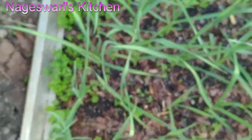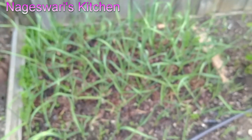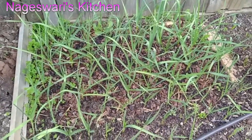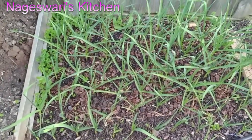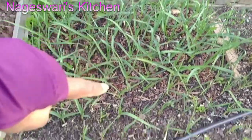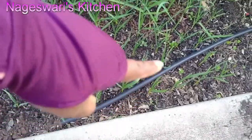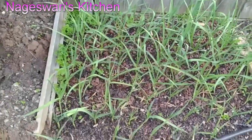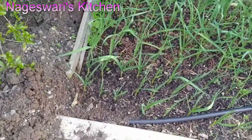So this is the growth after a few weeks. It's growing really healthily. There are some weeds growing as well — I have to remove them. I will show you when I remove the weeds. Each and every clove of garlic has grown very nicely and without any issues. Can you see — each of them has grown so good. And also there are some weeds in between, so we have to remove that.